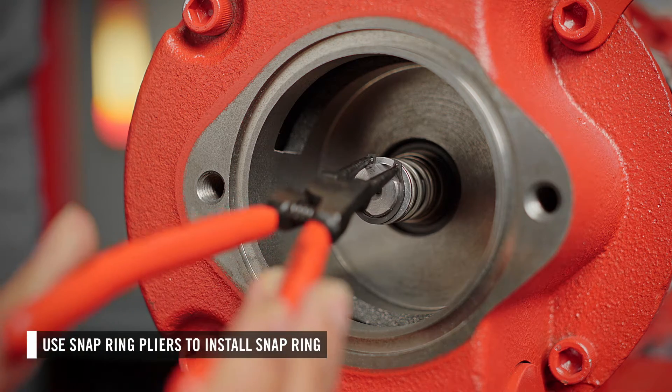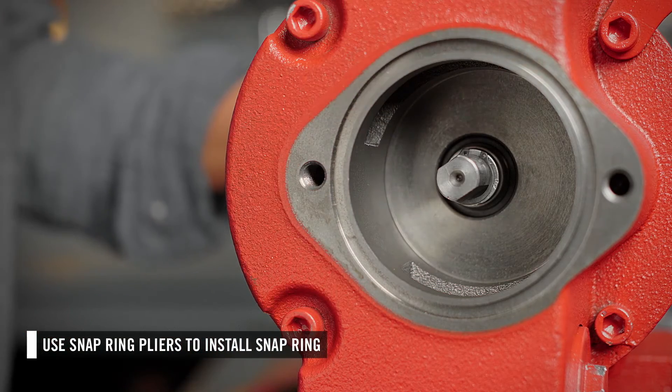Install the snap ring last. Use snap ring pliers to place it on the motor shaft and push it back until it sits in the indentation.